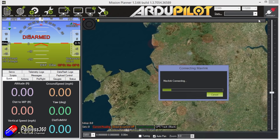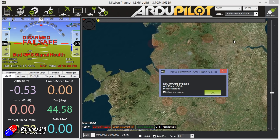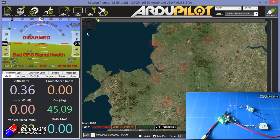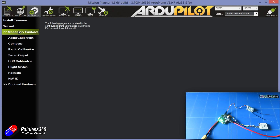Click on Connect in Mission Planner and it should connect to the board and pull all the parameters. I'll turn on the radio to make sure we're ready. I wouldn't recommend running the wizard, because it will assume it's an APM or Pixhawk and ask APM/Pixhawk-specific questions. Instead, go through each of the mandatory setup pieces individually, just as I do in every other ArduPilot setup video.